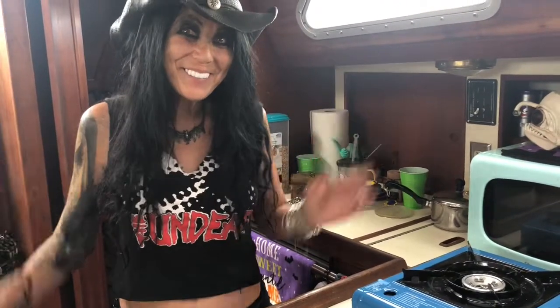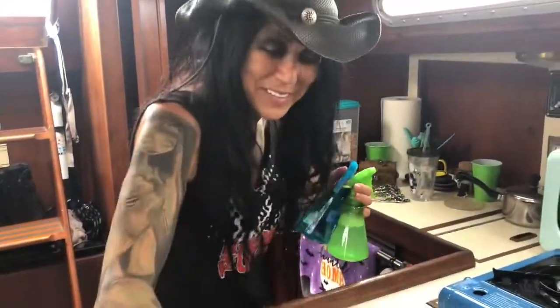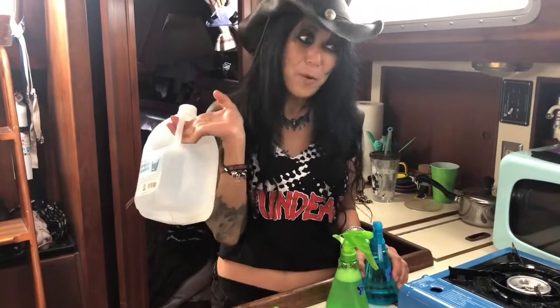Happy Monday! A quick edit — if you're wondering why I'm using jugs instead of the tap: we're on the hook and we don't have the ability to get more water right now because the boat club hasn't put in all their docks. So we have to bring jugs from Hannah's house to fill up. We do have a lot in our tanks right now — about 65 gallons total — so we're good.